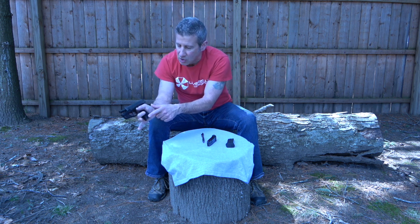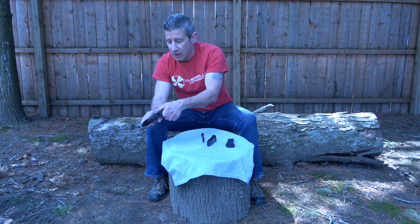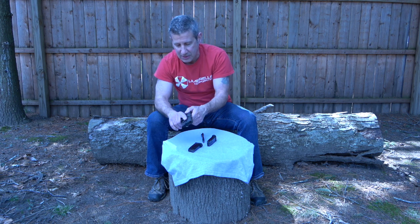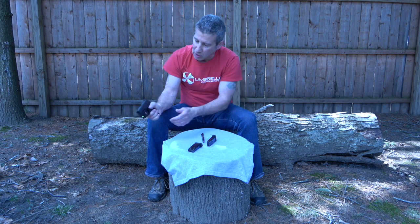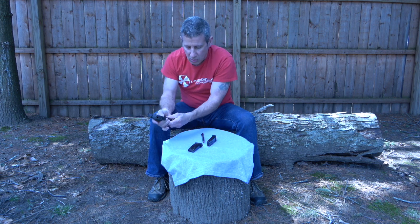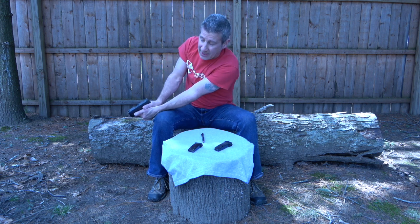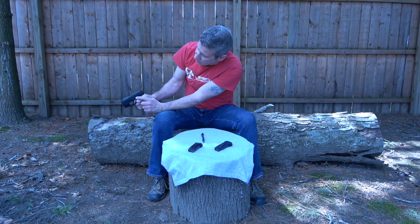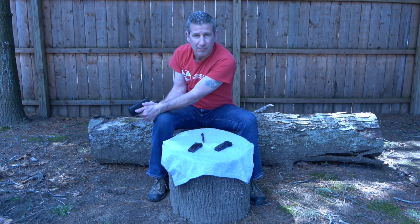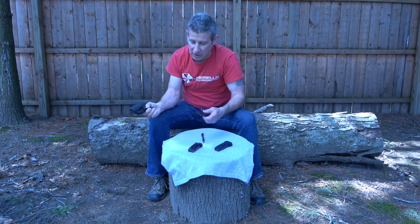I've had it happen a couple of times with the 10-round mag with the pinky extension, but I've never had it happen with the 12-round magazine — it just doesn't happen. Your thumb is so low that even with a good grip, it's nowhere near the slide lock. When you have the flush mount 10-round mag, you grip so much higher that your thumb rests on top of the slide lock, making it very difficult for it to grab on the last round, so it will not lock back.